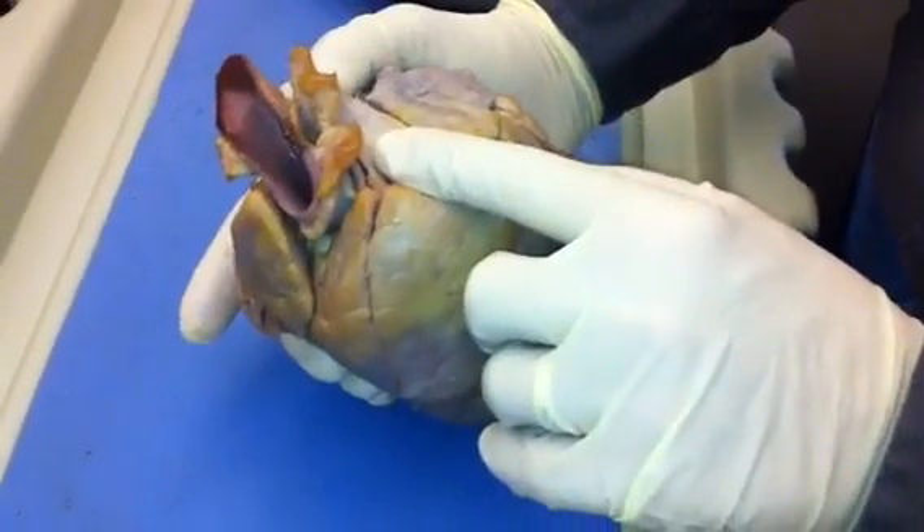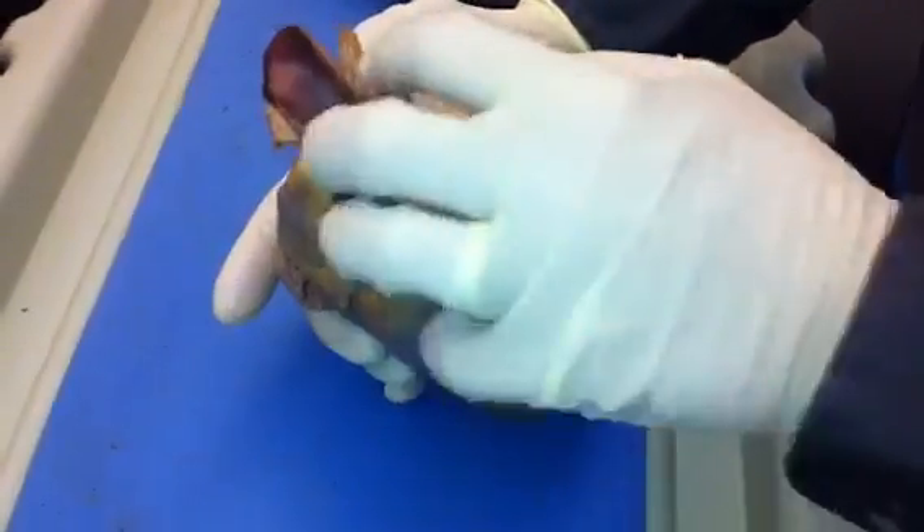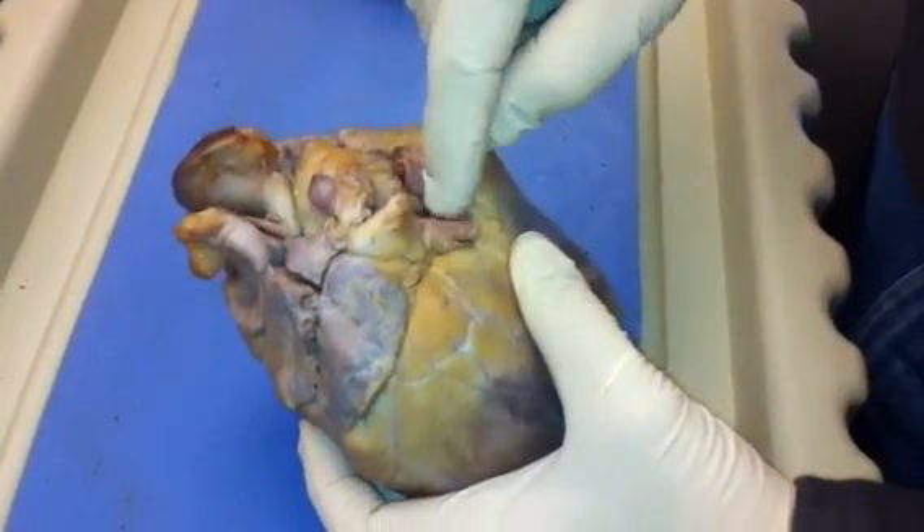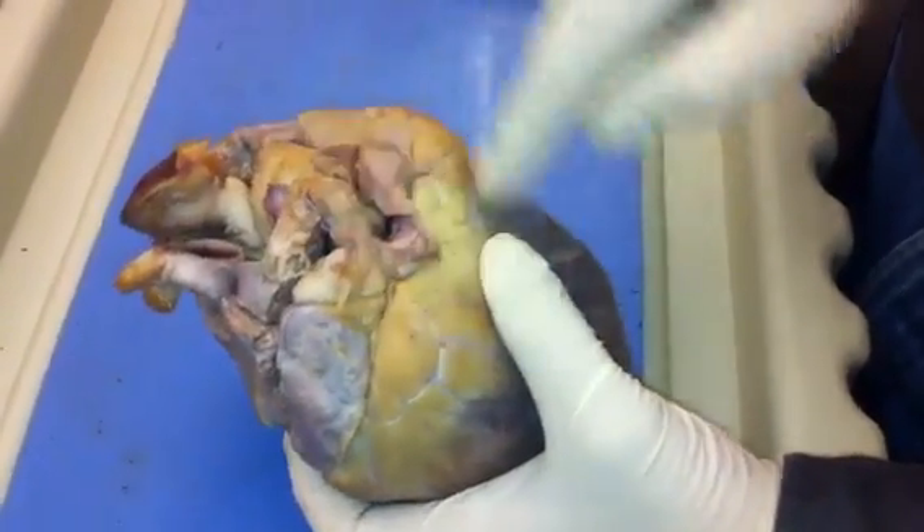Those are your tubes: pulmonary trunk and aorta, best seen from the front, and superior and inferior vena cava with pulmonary veins in the back.